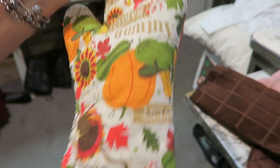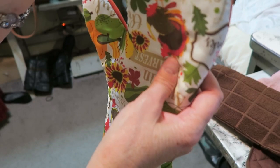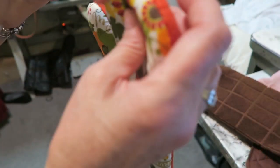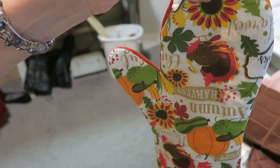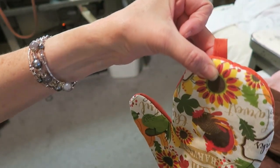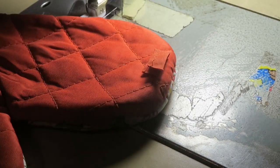We're going to sew that tab on the back — right back there — and that's going to be our hanger. Okay, see that? We're gonna sew it on there.